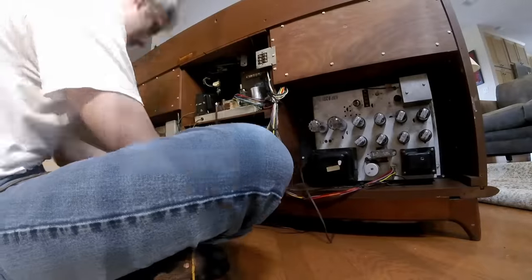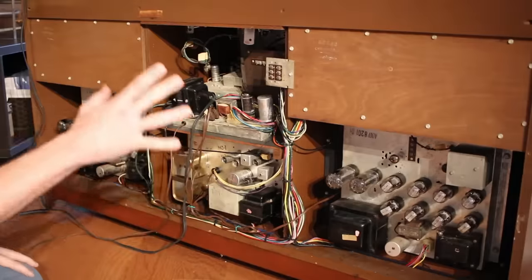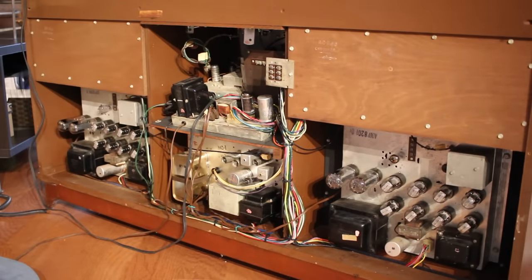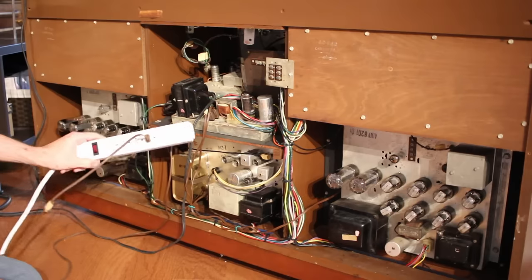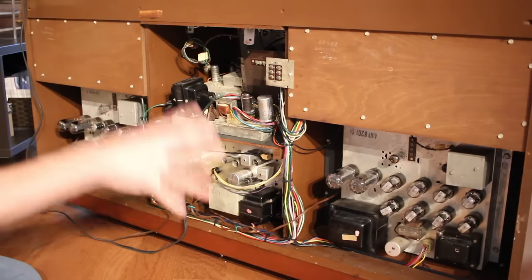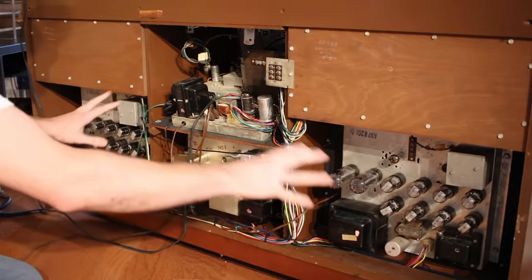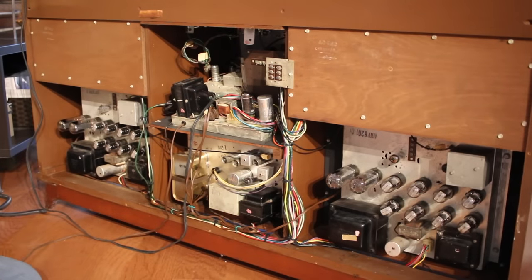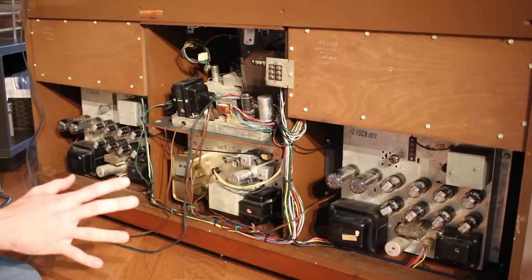All right, I've got it moderately well organized and I think I've got everything plugged back into the correct spots. I've got the main power switch on but it's plugged into a little power strip so I can flip the power on separately. So let's flip it on and make sure all the filaments are coming up on the amplifiers — they're the easiest to see. Hopefully no smoke comes out of it. Here goes nothing.